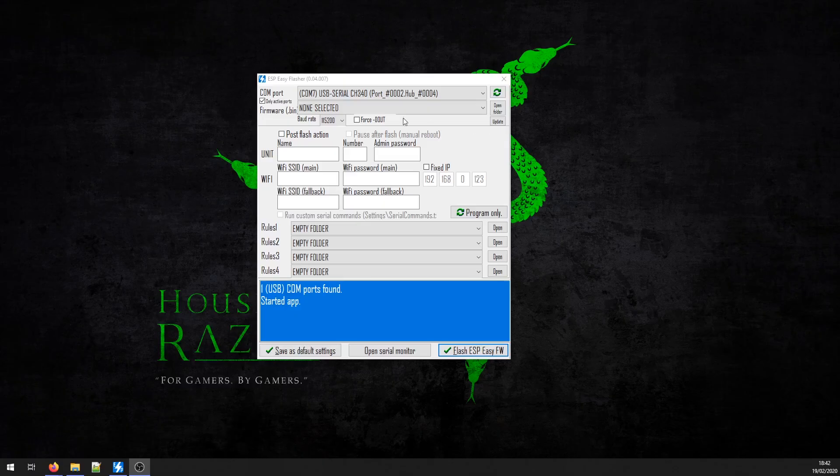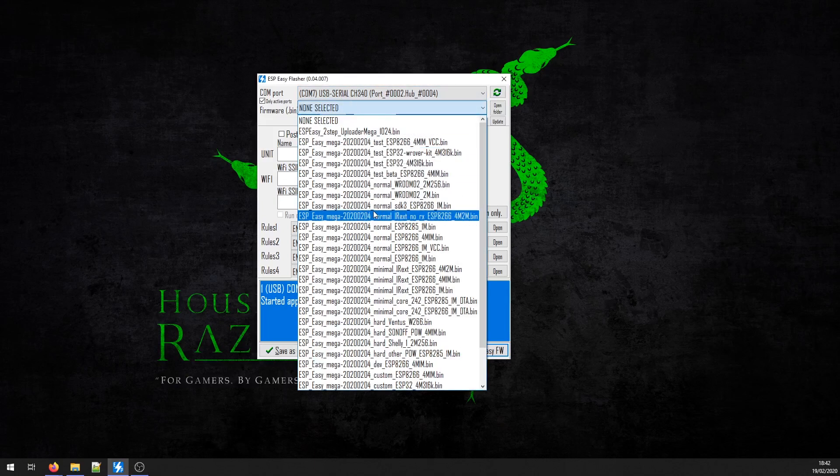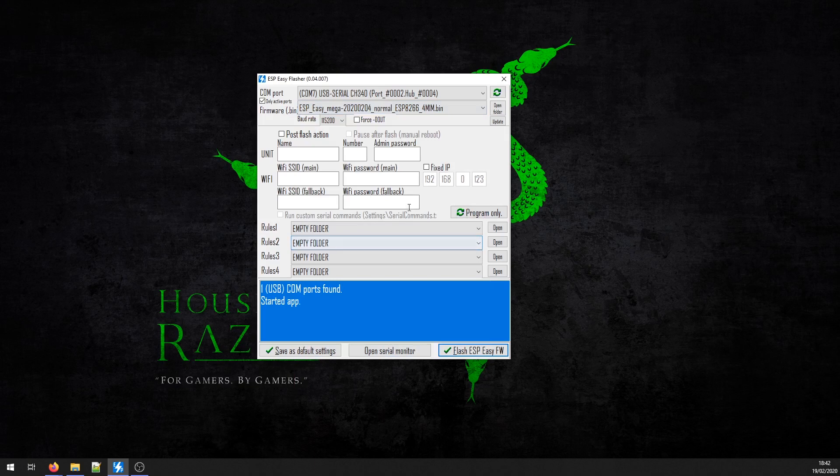Now let's get on with ESP flashing and configuring. I'm using the D1 Mini which has 4 megabytes of memory, and this is the firmware file I'm using.